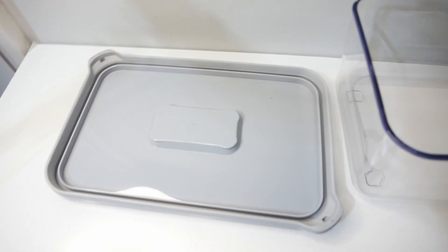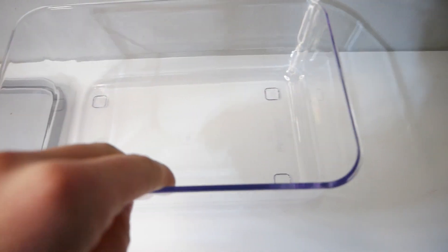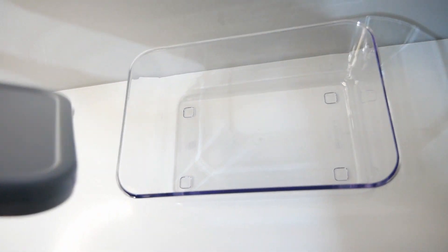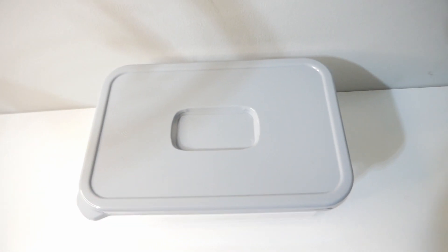Hey guys and welcome back to another video. Today is the start of my most ambitious project so far — breeding ants. In the past I've bred Messor barbarus so I know that it will work, and I've seen other YouTubers do it. I've also raised multiple colonies into having elates, so I know that once they get elates I can contain them and breed them successfully.